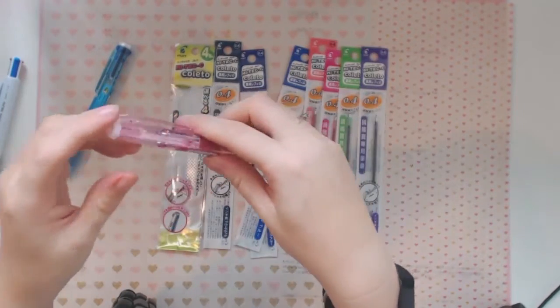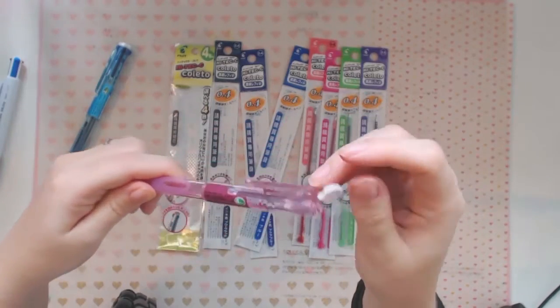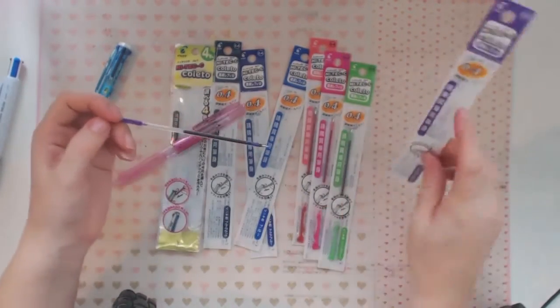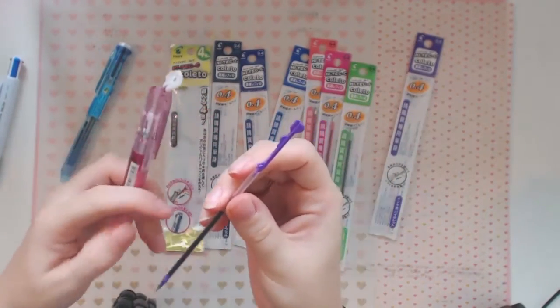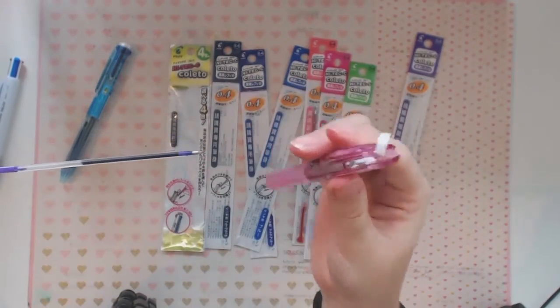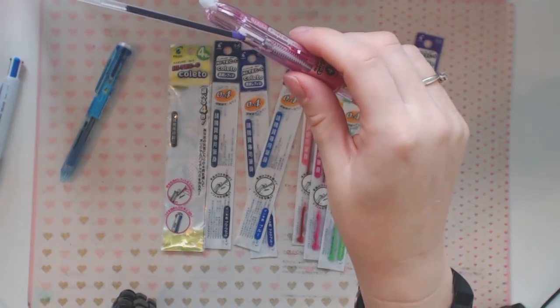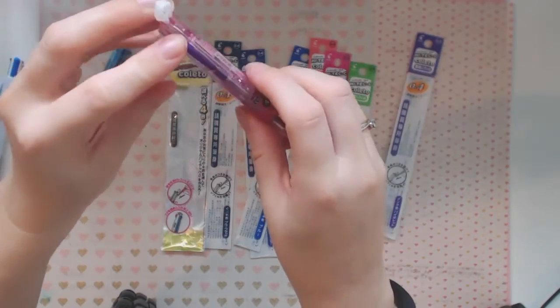It's really easy to load it up. You just flip open this top bit — it just flicks open — and then you stick in your colors. So I've got the purple one out; all you do is you can see that little bit you press down, and that's the little bit that goes inside the pen. It's got little springs inside, and you just get your ink cartridge and push it down into the spring, and then it's in.